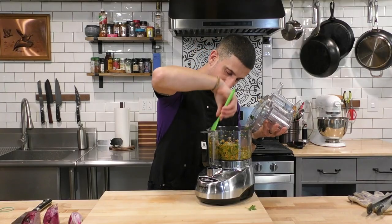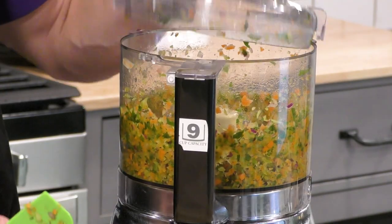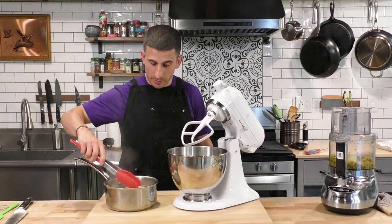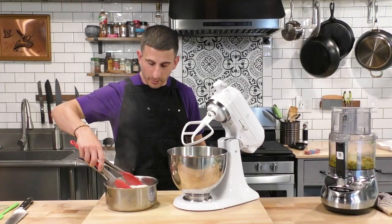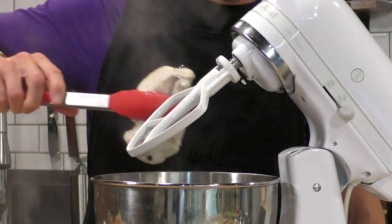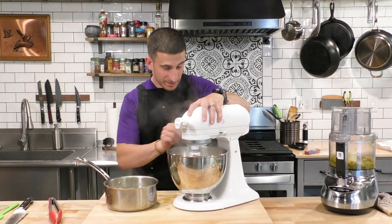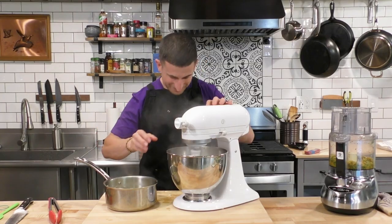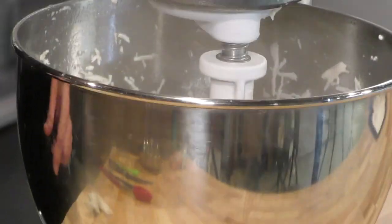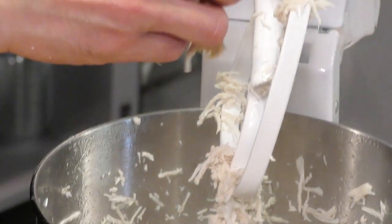I'll pulse it one more time because it's a little chunkier than I'd like. Now there are no big chunks but we haven't pureed it into a paste — perfect. Now that the chicken breast is fully cooked, we're going to take it out and put it right inside our stand mixer with the paddle attachment to shred the chicken. Start it off nice and slow to make sure the chicken doesn't fly out. The chicken is now perfectly shredded for the chicken salad.